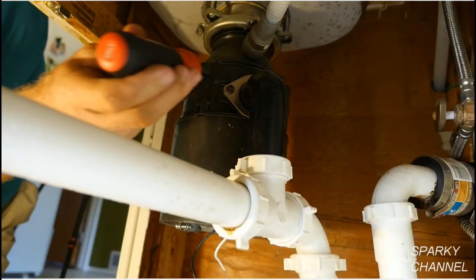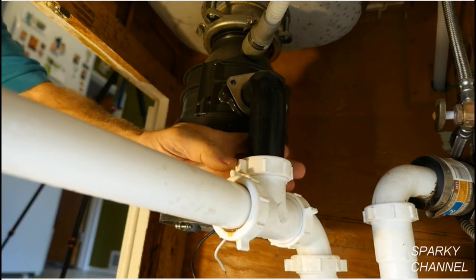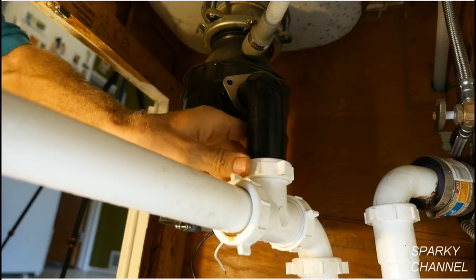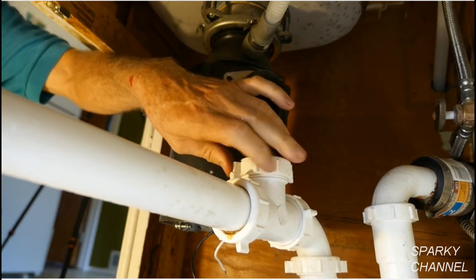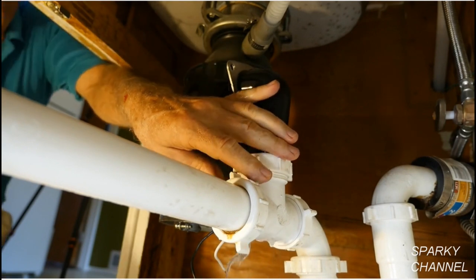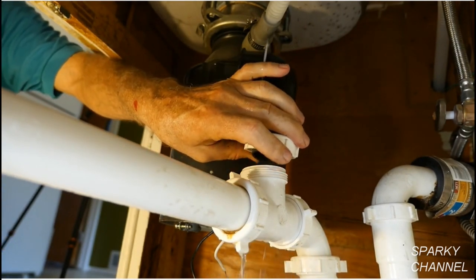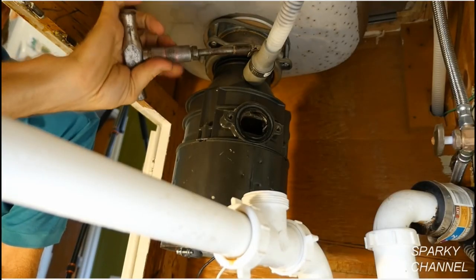Remove the two 3/8 inch nuts from the discharge tube and remove the discharge tube. Loosen up the drainage pipe nut that the discharge tube goes into. Be sure to have a bucket or pan underneath these pipes to catch a little water.